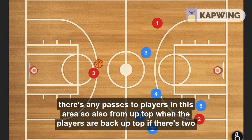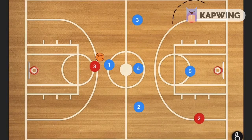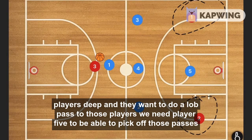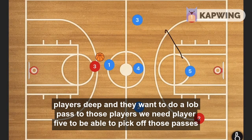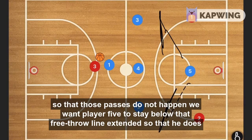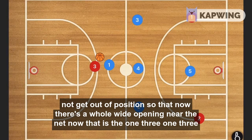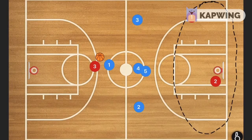Also, if there are two players deep and the offense wants to do a lob pass to those players, we need player five to be able to pick off those passes so they do not happen. We want player five to stay below that free throw line extended so that he does not get out of position and leave a wide-open area near the net.